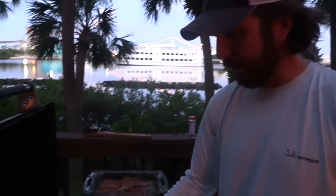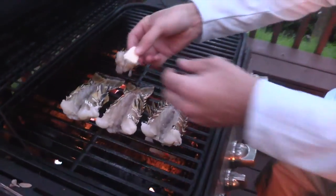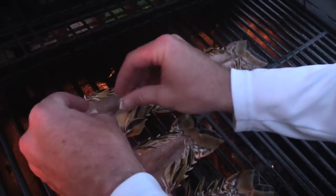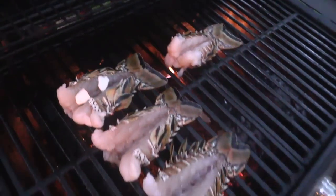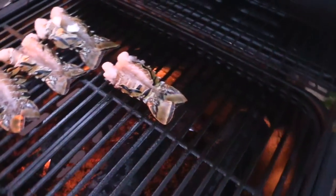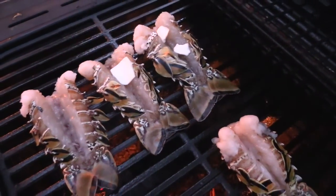What I like to do is put some butter on these while they cook. I just have some little butter slices — I just break them apart and put them there inside the lobster tail, in all of them, just for a little bit of added flavor. Obviously you can never go wrong with butter.